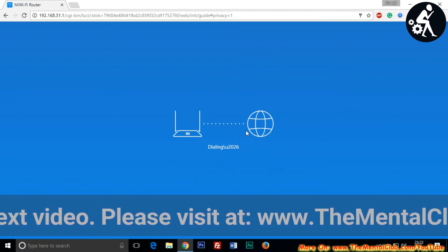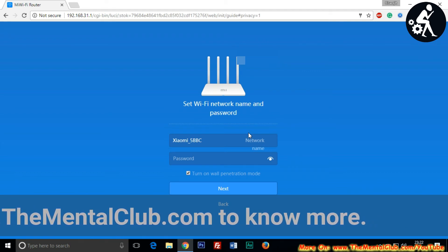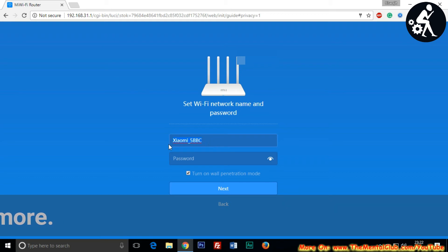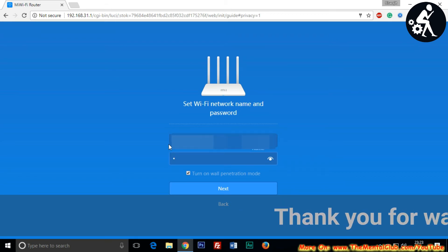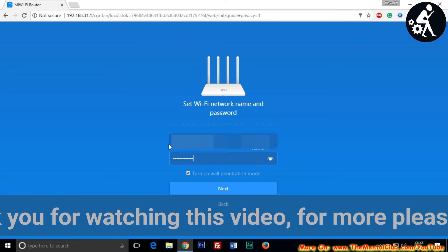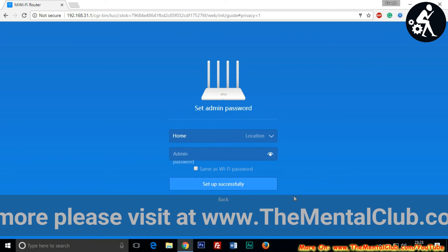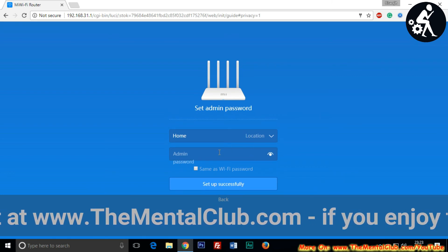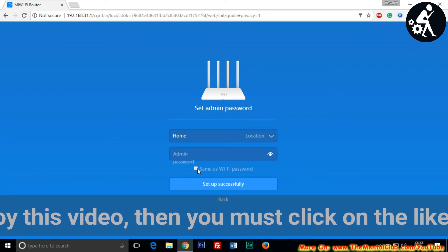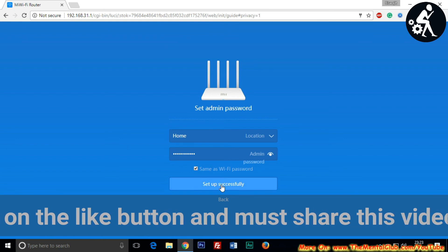After verifying your username and password, the network will be connected to the internet. Now set up your Wi-Fi — enter a Wi-Fi name and password and click the next button. After setting up successfully, you may set an admin password — you can set it the same as your Wi-Fi password. Then click the 'Setup Successfully' button and within a second you will be connected to the internet.